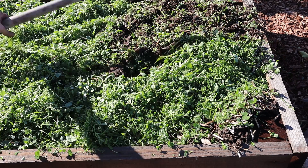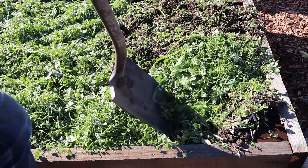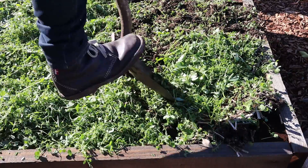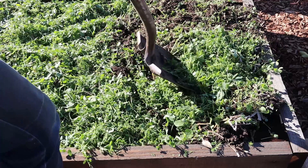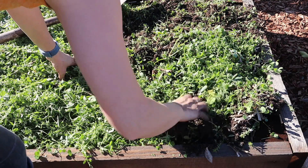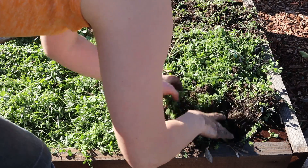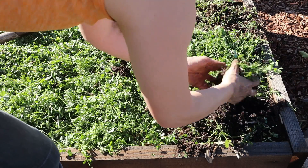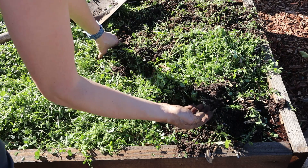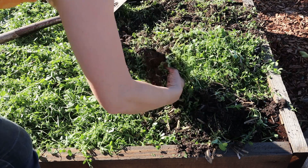Once you've cut down all the plants and all the green matter, you can go back in with your shovel and loosen the dirt. Then go in and break it up with your hand — I'm really only moving around the top three to four inches just to incorporate all this green matter into the dirt. I'll probably do this by hand because — look at this nice fat worm — I just don't have that much to do and I really like to get my hands in there.